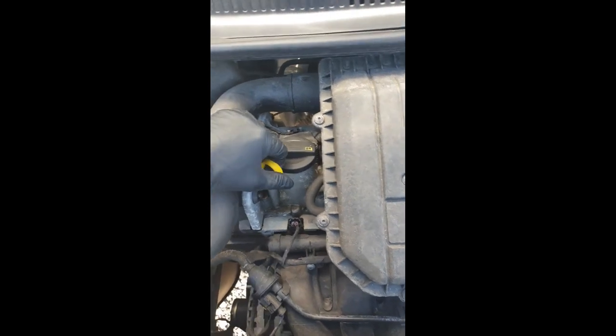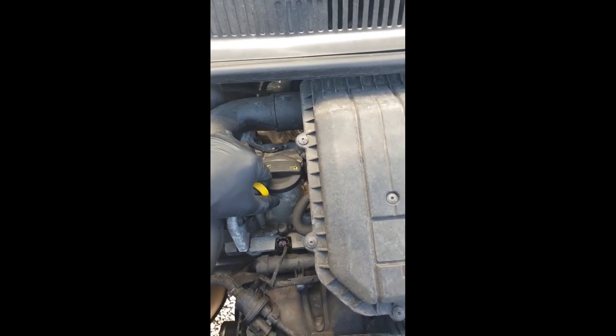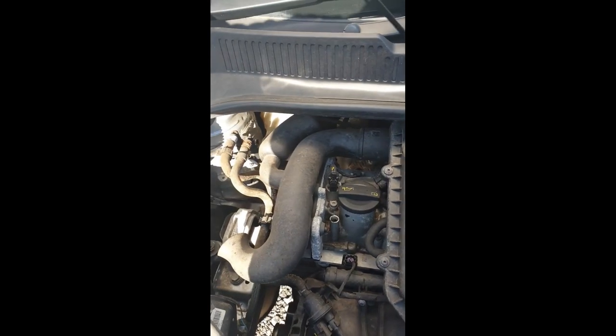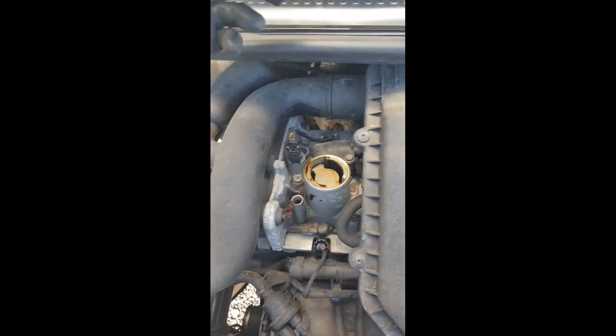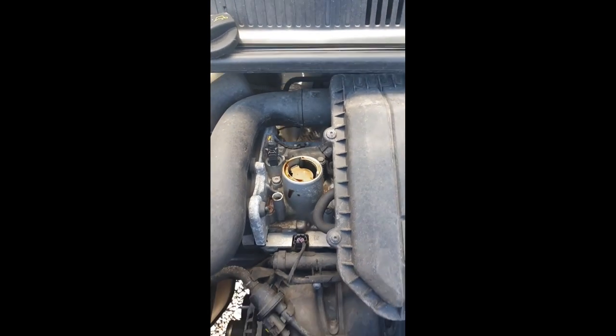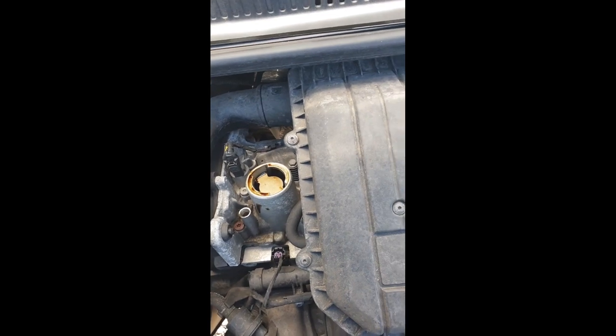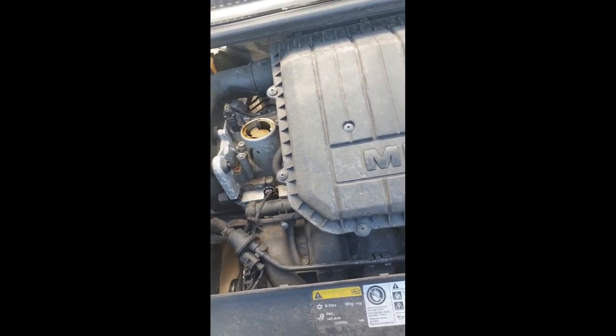So what I'm going to do is change the oil today. What I always do — this might not be the same as everyone else, I'm sure I'll get some complaints about this — but I always take the dipstick out and lift the oil cap off, and that's to release any pressure that may build up from draining the oil. It shouldn't make any difference, but I always do it that way.